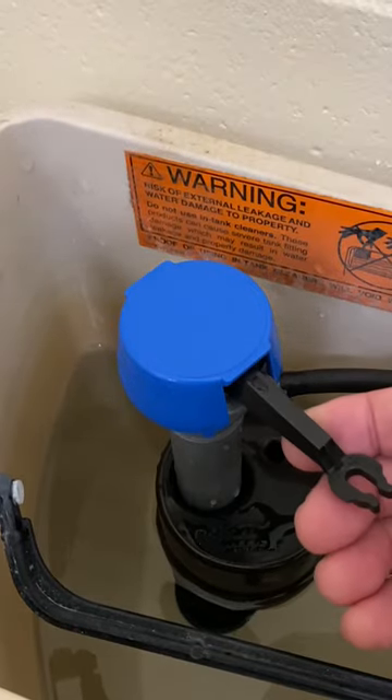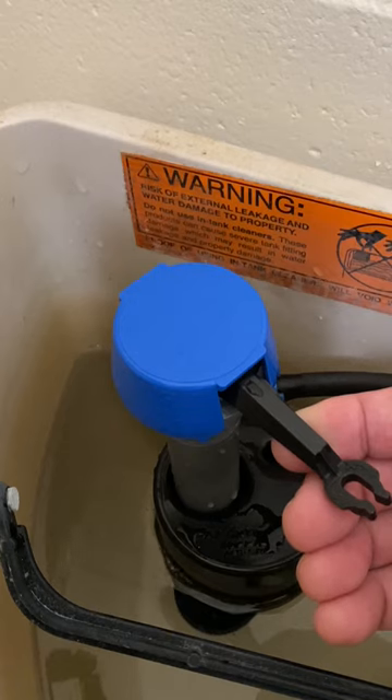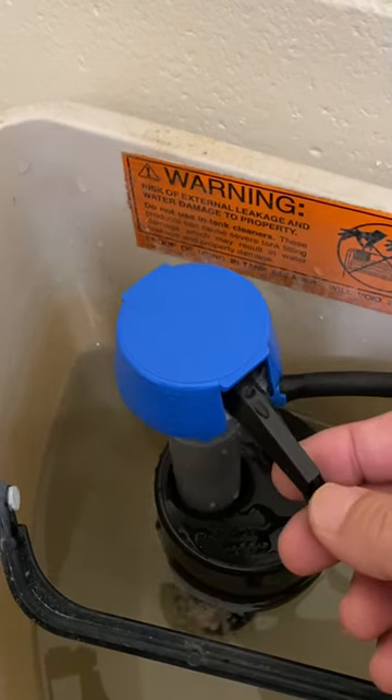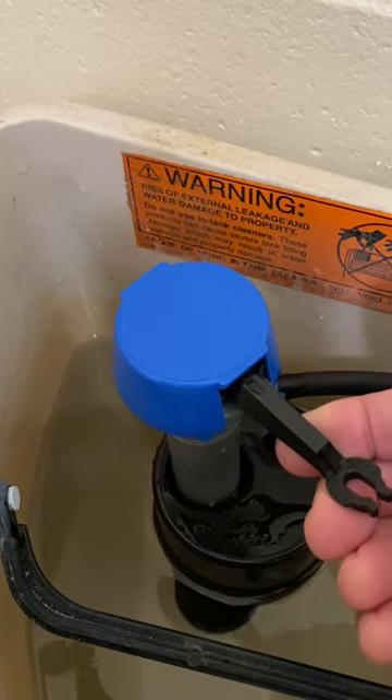To test the valve seal, lift the valve arm, open the water valve — no water should flow. Lower the valve arm and water should start flowing. Lift the valve arm again and the water should stop flowing.